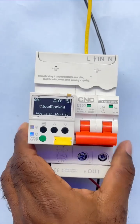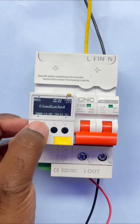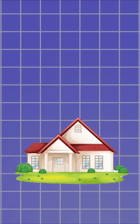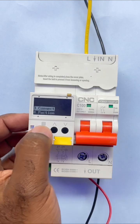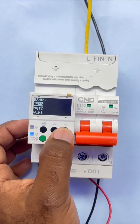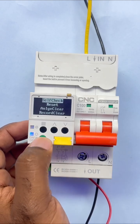Friends, the MCB you are seeing is a Wi-Fi MCB of CNC company. This is not an ordinary MCB but a smart device which is designed to keep your home and appliances safe. In this you get four communication connections: RS-485 connection, RJ45 connection, MQTT protocol, and most importantly Wi-Fi connection.